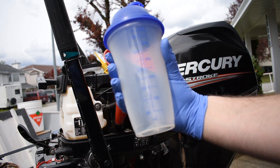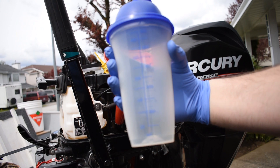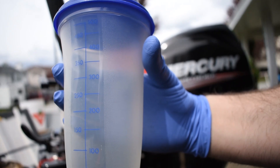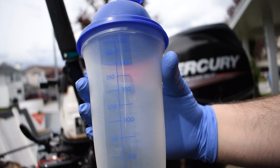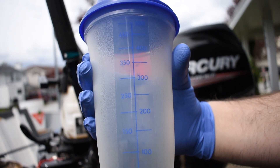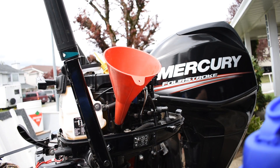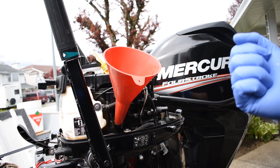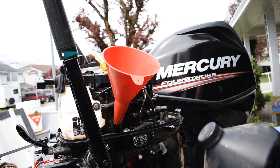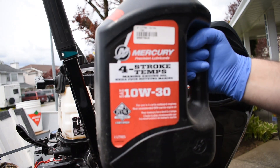This little container here is a salad dressing container I believe, or some kind of shaker — someone was throwing it out, so I'm going to reuse it because it's got measurements on the side and it's got the measurement that I need right on the top: 450. So I'm going to fill this up, pour it into the funnel, and we should be good. The oil we are using today is Mercury 4-stroke Marine Engine Oil 10W30, picked up from Bass Pro.